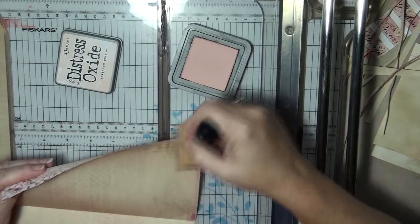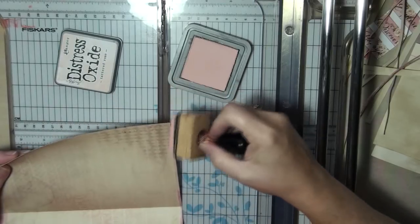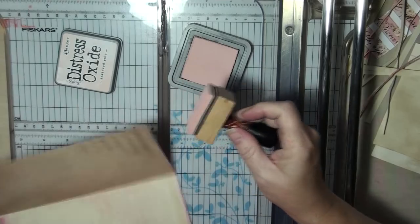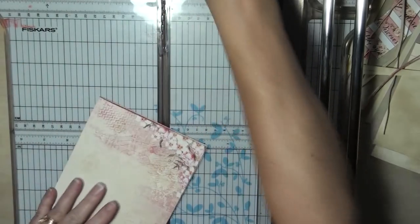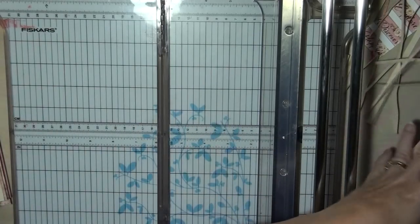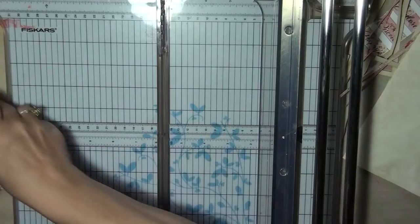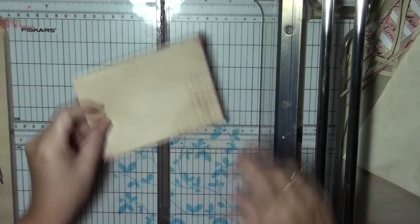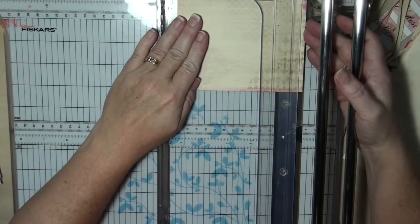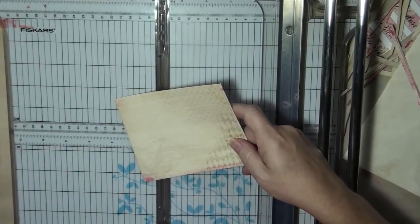This is the Tattered Rose Distress Oxide. I had started out with the Distress Tattered Rose, but my ink just wasn't coming out — I haven't used it in a long time and I needed to re-ink. Well, I don't have that re-inker. I went to my craft store and they didn't have any, so I bought that one, because I know I'll use it anyway. Then we've got the flaps — I wanted to trim that flap. These ones haven't been inked yet, so I'm not going to do it now.